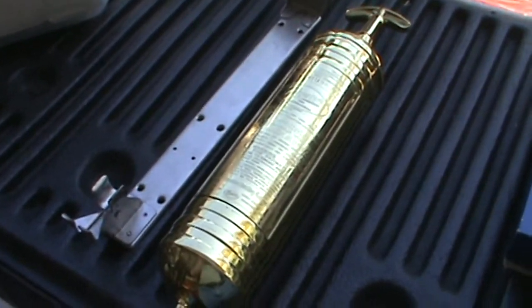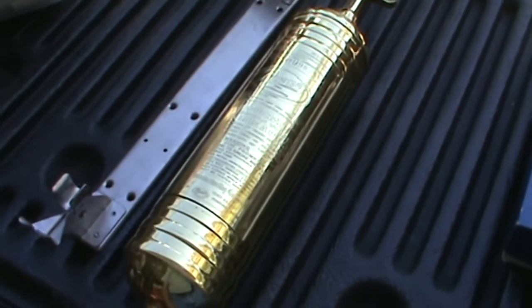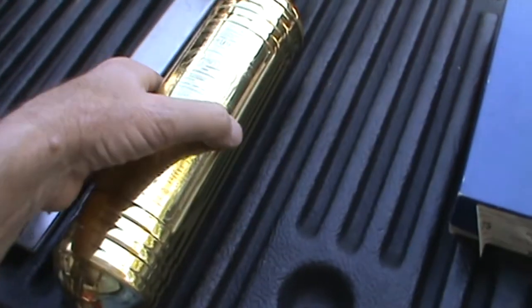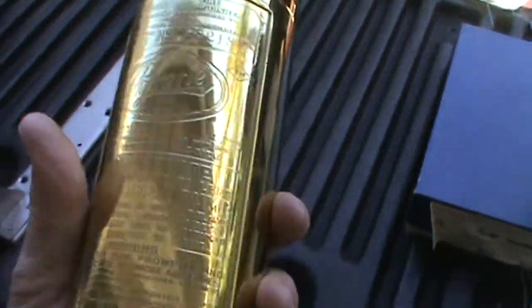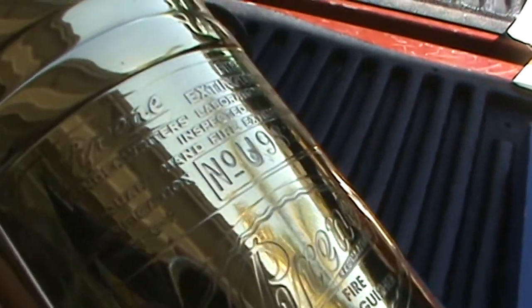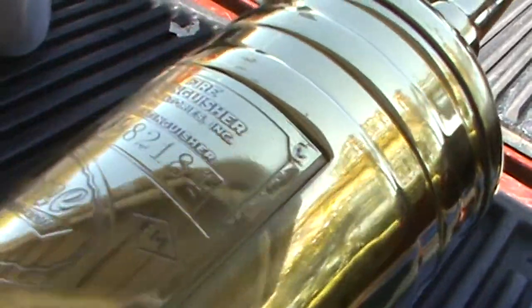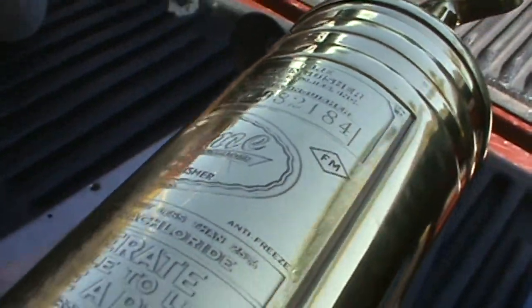Look at this beauty — this is really cool. This is a brass fire extinguisher, and you can see it's embossed. It's called a Pyrene fire extinguisher. Let me get a good angle here so you can read it better.